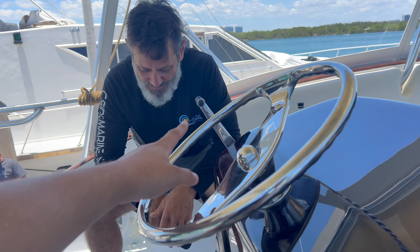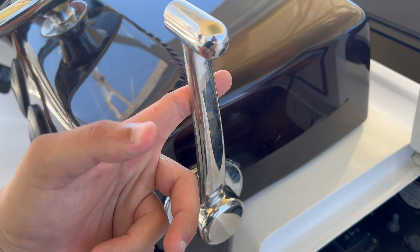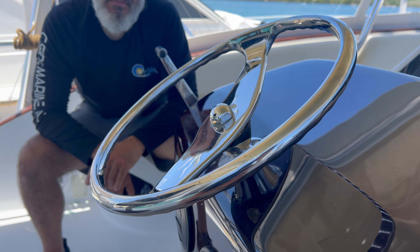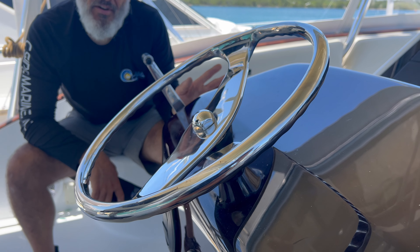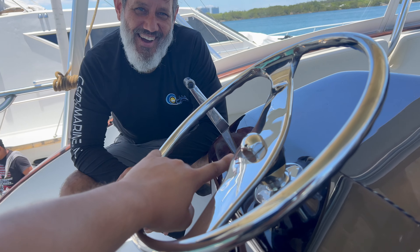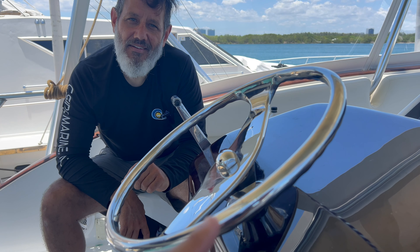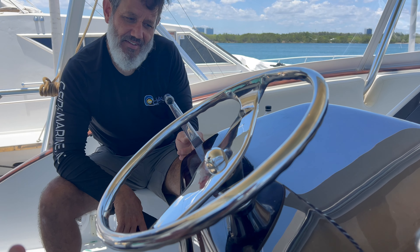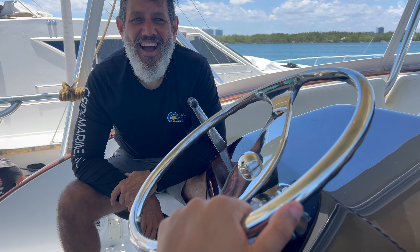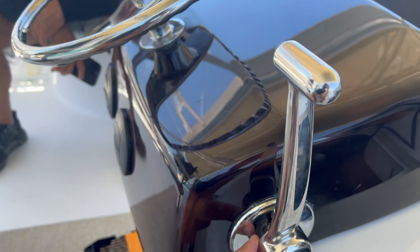We got my dad doing the starboard side — that was already done — and we were working on the port side, which is now in as well. Port is to your left, starboard is to your right. Port side's done and starboard side is also done.